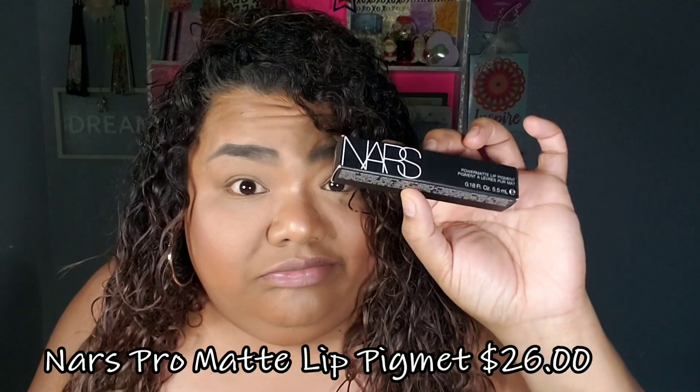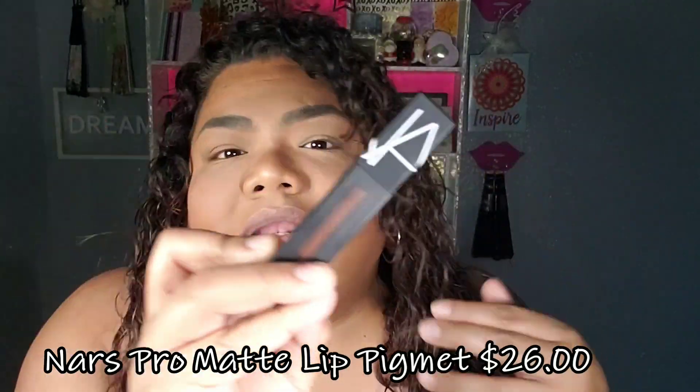Hi everyone, I'm Nada. Welcome — if you're new here, please take the time to subscribe. Today I am sharing with you the NARS Power Matte Lip Pigment. So this is what it looks like when you open the box.